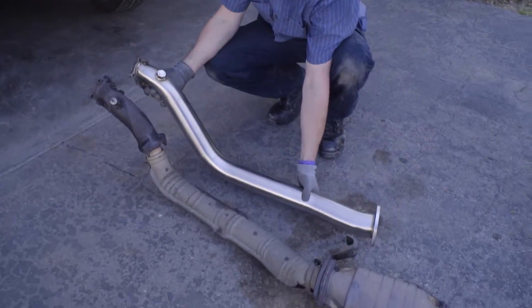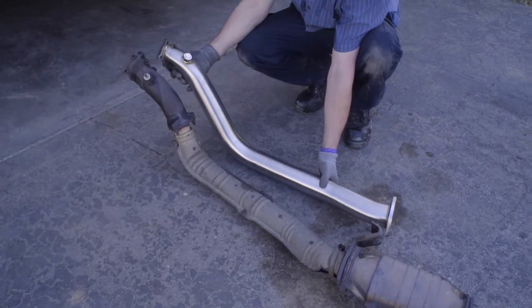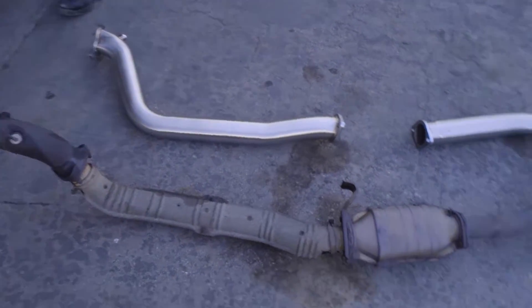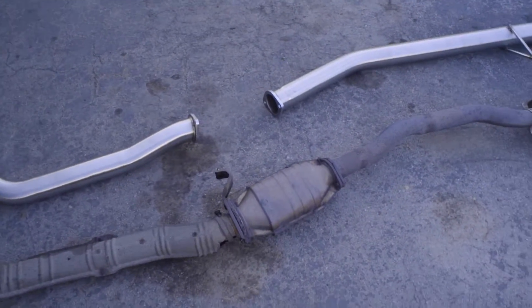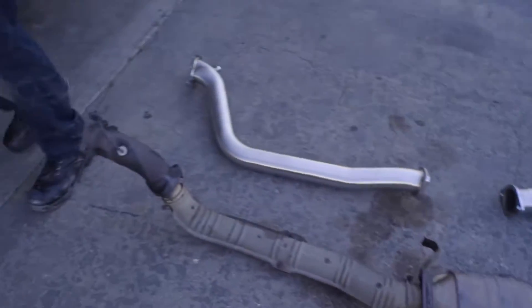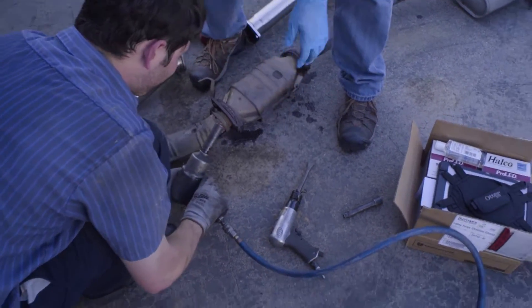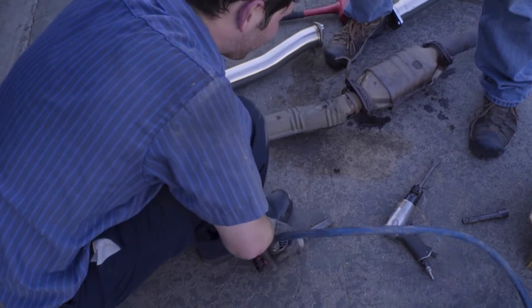Let's line up and see what we got. That just looks ugly — I don't want to use that cat. Looks like I'm going to have to buy a test pipe. And it broke off — that ain't good.